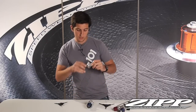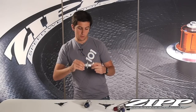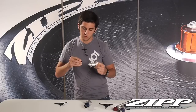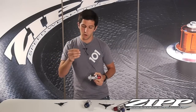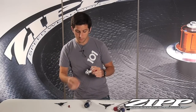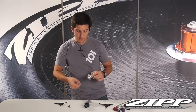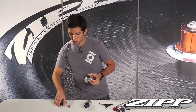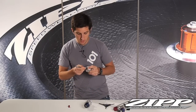The first thing you'll do is remove the non-drive side end cap. The SRAM and Shimano versions are anodized red and have an o-ring — they just pull out. If it's stuck in really good, lightly work it back and forth. You can use a flat head screwdriver, just be careful not to mar it.